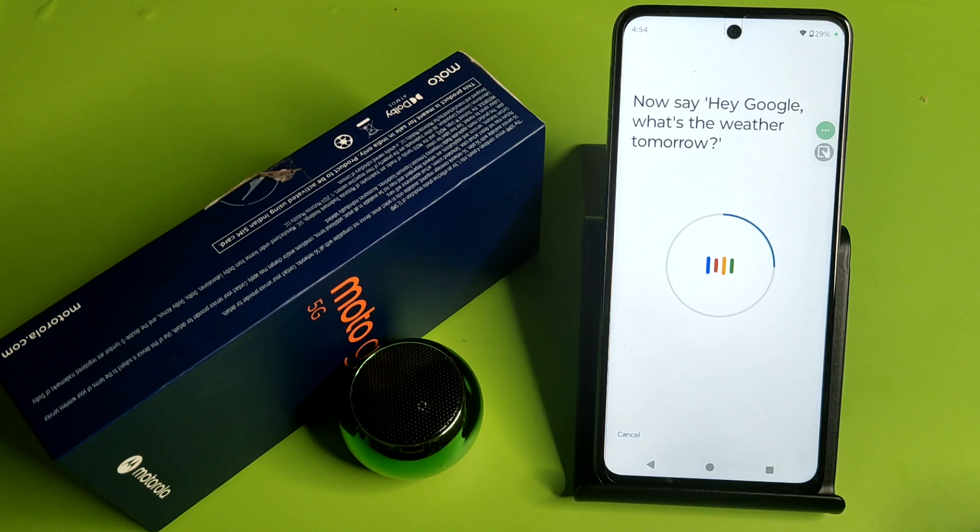Hey Google, what's the weather tomorrow? Okay Google, explain how a rainbow is formed. Okay Google, set a timer for five minutes.